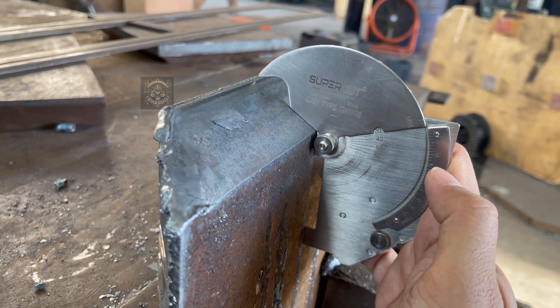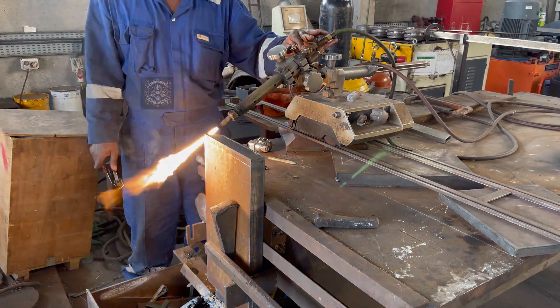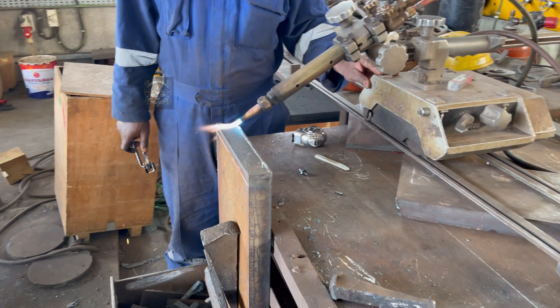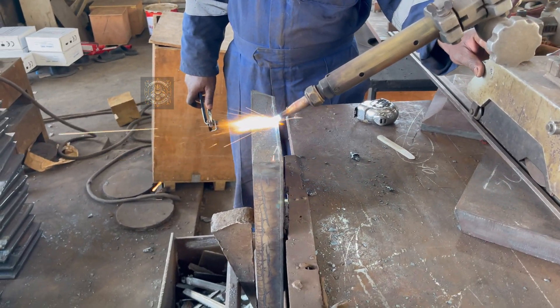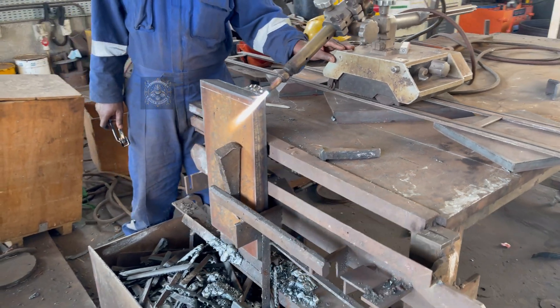Before we begin, let's quickly check the bevel angle using our welding gauge. Now let's show you how we achieve this flawless result. To get a perfect bevel, we use a PUG machine. This machine makes the job easy and precise, ensuring accuracy every time.